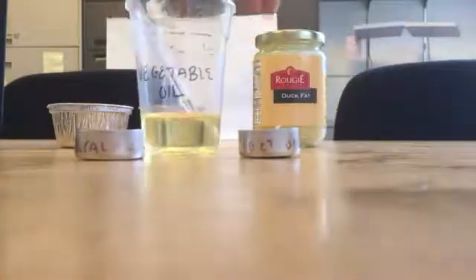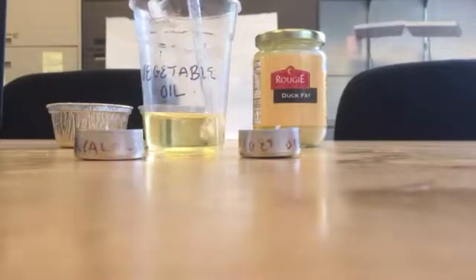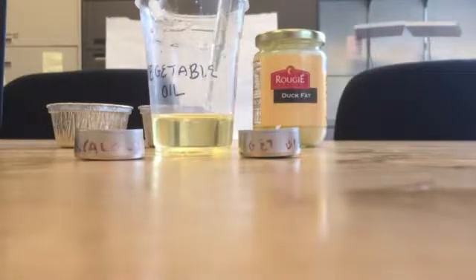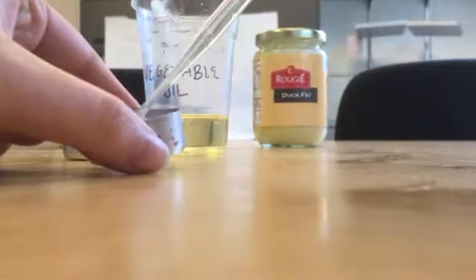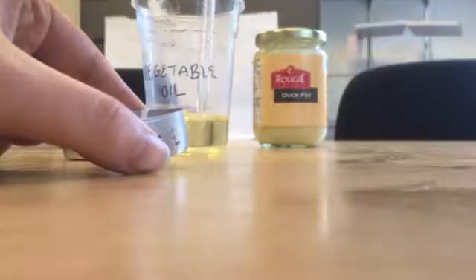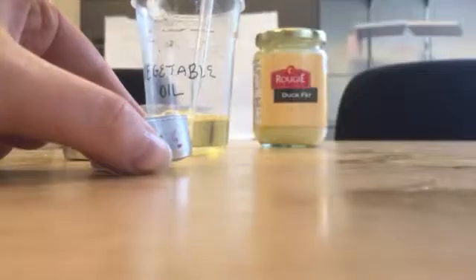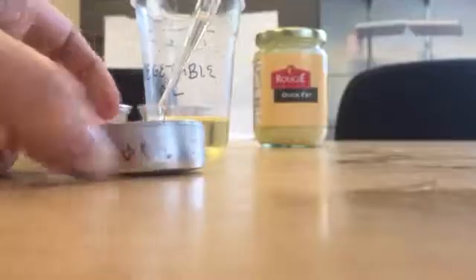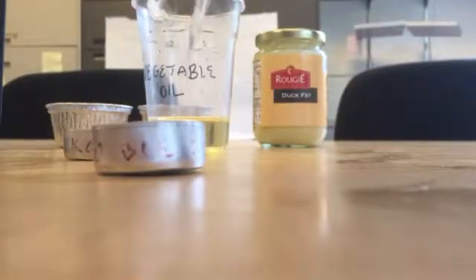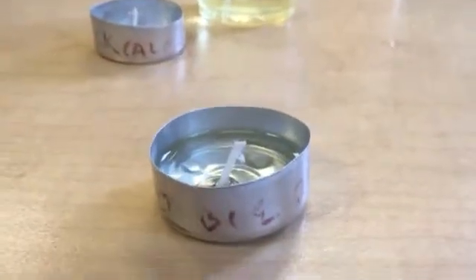When you go to measure out your vegetable oil — we already had it measured out into a cup — from there you're going to want to fill up the candle holder until the vegetable oil is about halfway from the top. It will look a little bit like that.